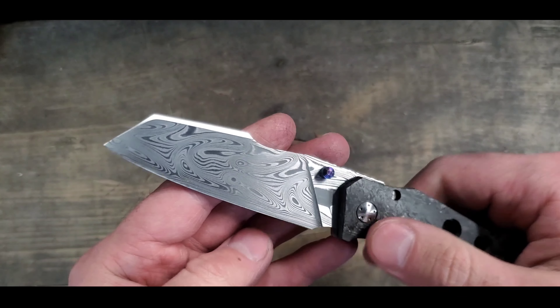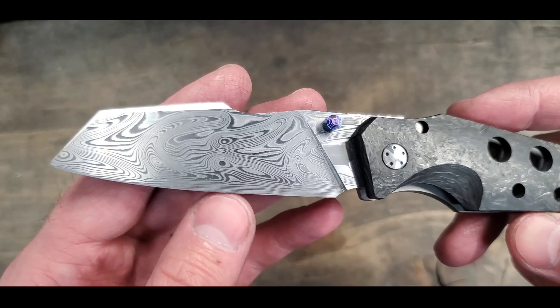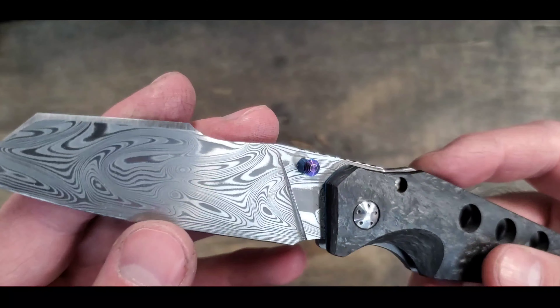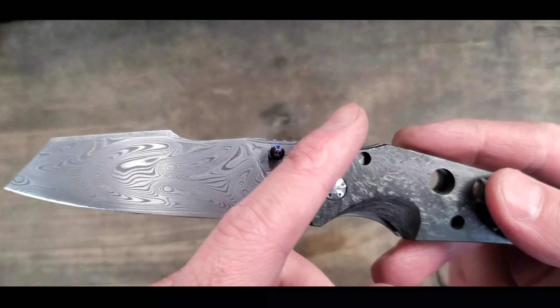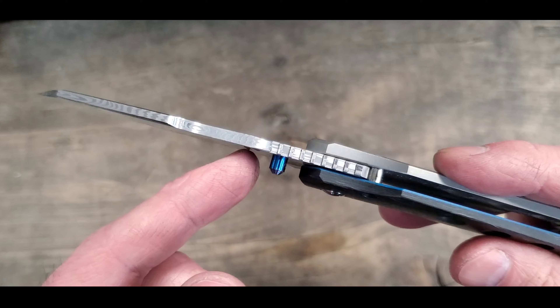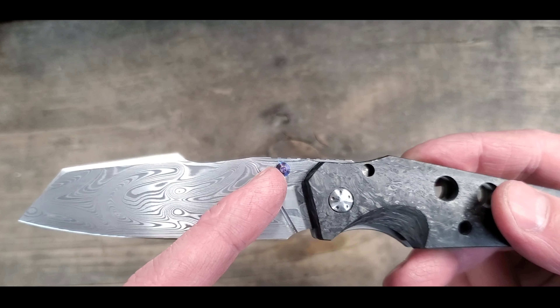The blade is Thor Damascus in the Wharncliffe configuration and we got a blued thumb stud. It might have been purple and then turned blue, or it might have been meant to be purple on top but if it was blue then it's turned purple.